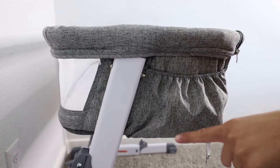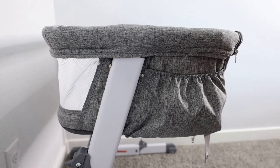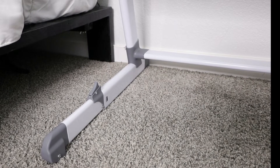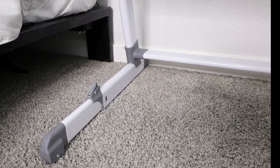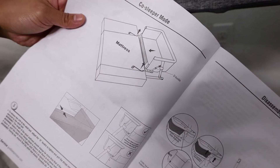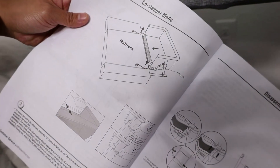It is adjustable — it can go up and down right here. These legs are adjustable too, so they can come in and they can come out as well.